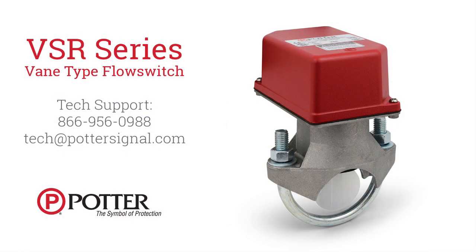If you have further questions about any of our products, please contact our tech support team by calling 866-956-0988 or emailing tech@pottersignal.com.